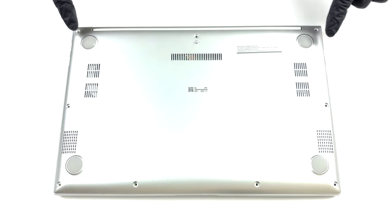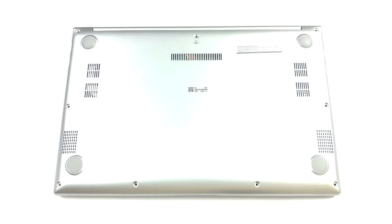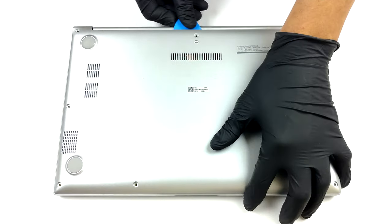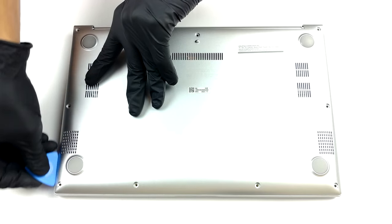Hello, this is Laptop Media, and today we will show you how to open the ASUS Vivobook 14 M413 and what's inside of it. This laptop's back cover is held in place by nine Phillips head screws. After you undo them, carefully pry the panel with a plastic tool.